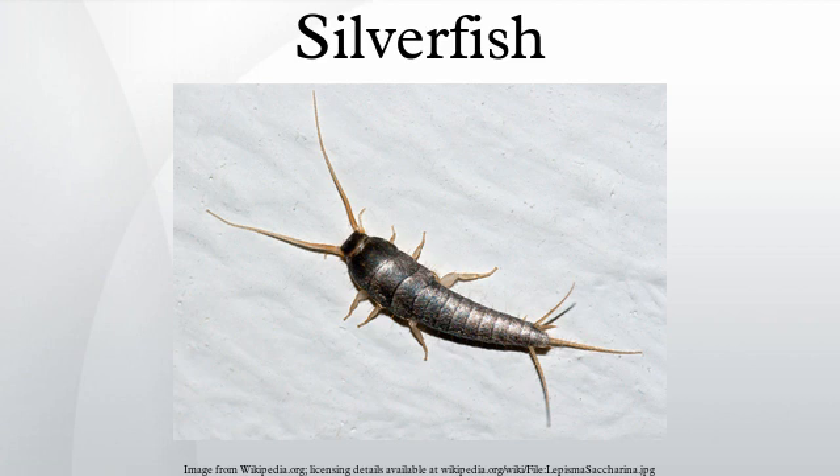Silverfish can also cause damage to tapestries. Other substances they may eat include cotton, dead insects, linen, silk, or even their own exuvia. During famine, a silverfish may even attack leatherware and synthetic fabrics. Silverfish can live for a year or more without eating.